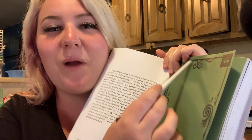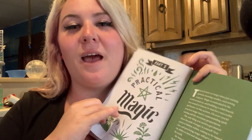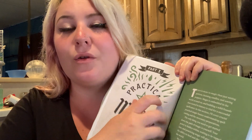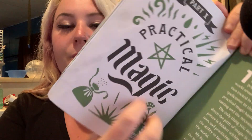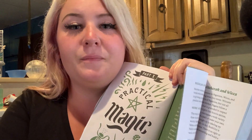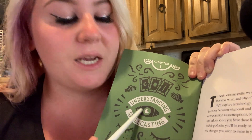I just had a burp already. And right here you can put notes and stuff — that's why they have it like that. Practical magic. And this is just like getting into it. Understanding spellcasting. Fantastic, let's go.